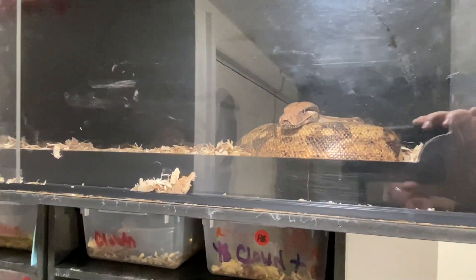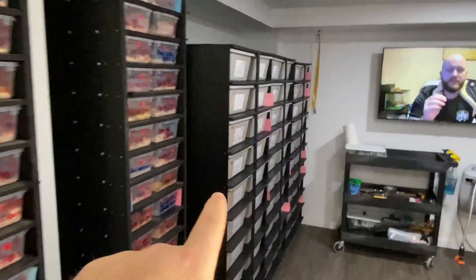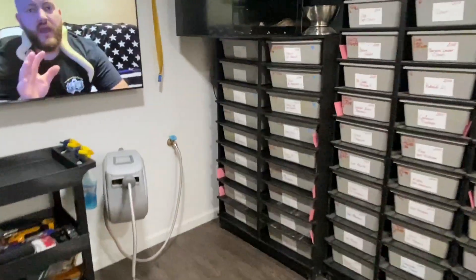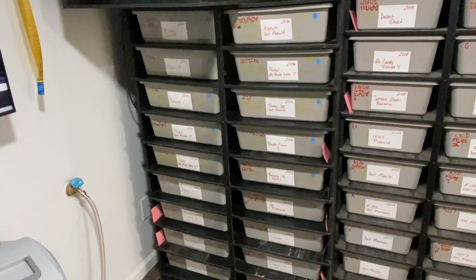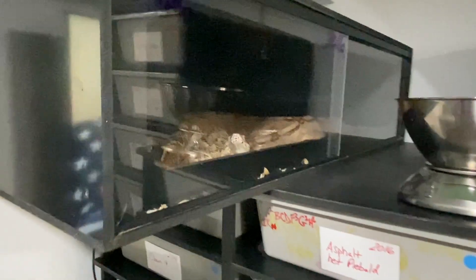There's a big fire boa over here, some babies and hatchlings in 50/40 tubs, and two rows of 70-series tubs for the bigger girls, including another fire boa up top.